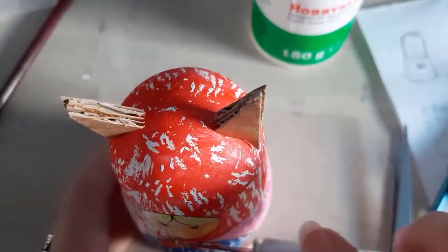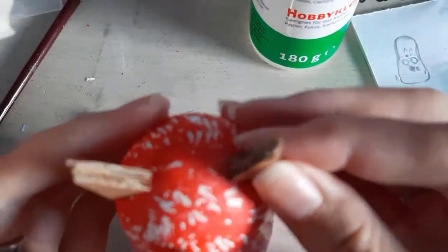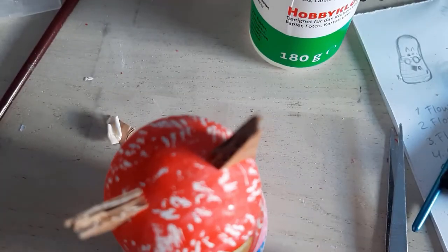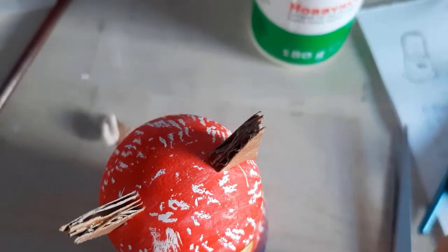I tried so much glue but the ears kept slightly slipping off — it was so annoying. I tried tape, I tried paint, I tried everything. It took way too long, but finally they were sticking.